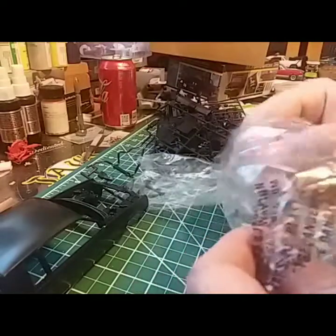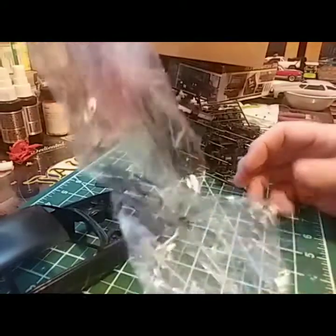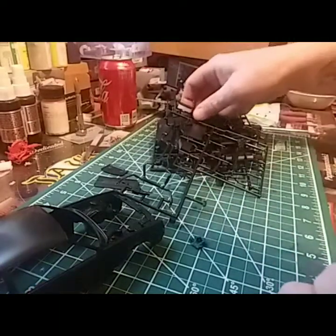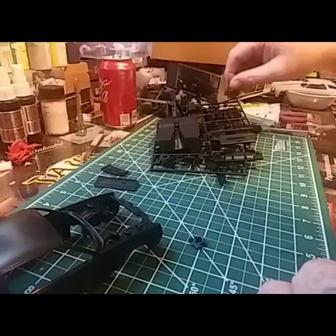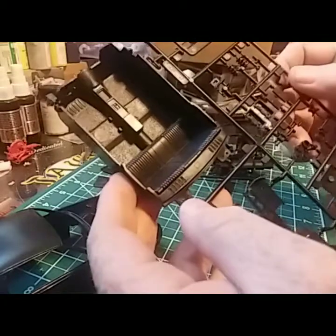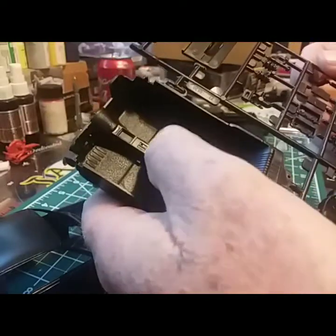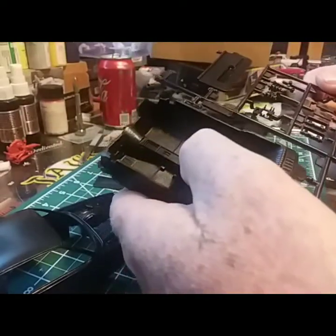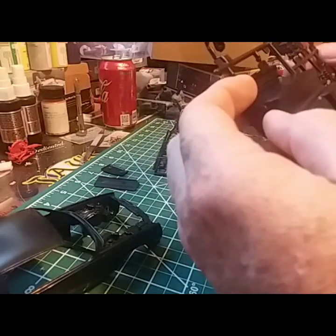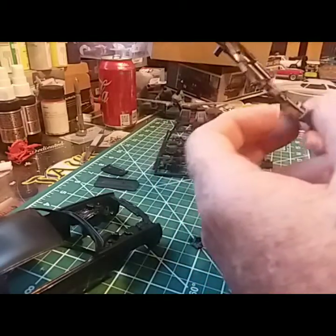You guys see me open it. Gotta get the pump out of there; I'll probably leave my parts in the box that way I know where they're at. It's got a pretty well-detailed interior — I like the way that old console is right there. As you know, Cutlasses and Regals, all of them had those. Actually, it's a pretty clean kit, a nice clean kit.